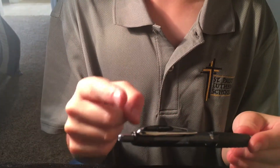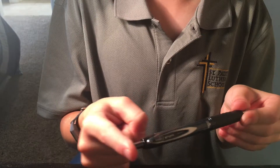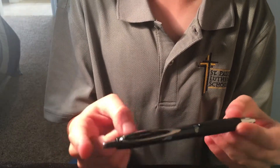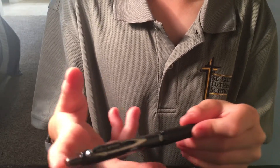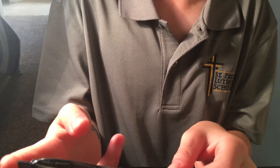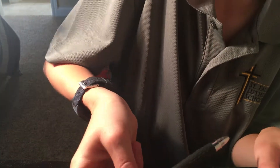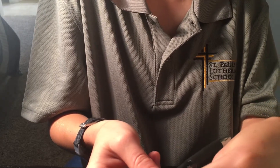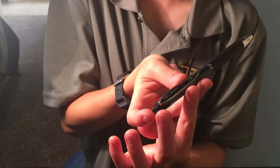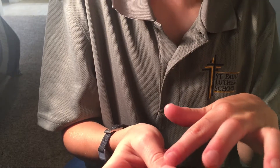When you're placing your hand, take your pointer finger and place it on the end of the heavier side — right here on the part you would push in to close the pen. Then take your third finger and reach down to about halfway along the pen and place it there. Then take your thumb and place it slightly in front of your third finger, about a finger-length gap. So you have the pointer finger on the end, the third finger about halfway down, and your thumb a little bit to the right of it.